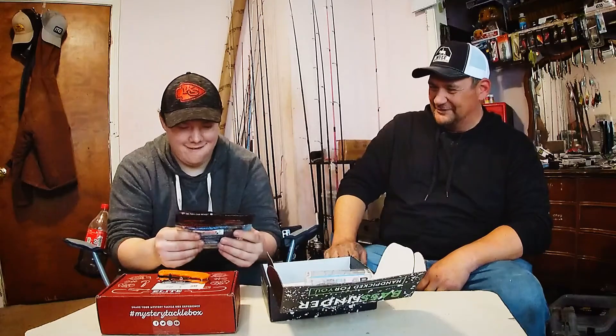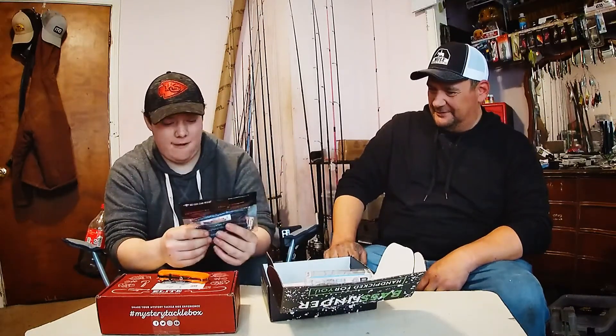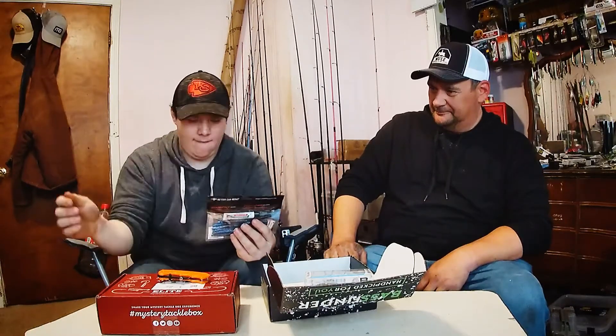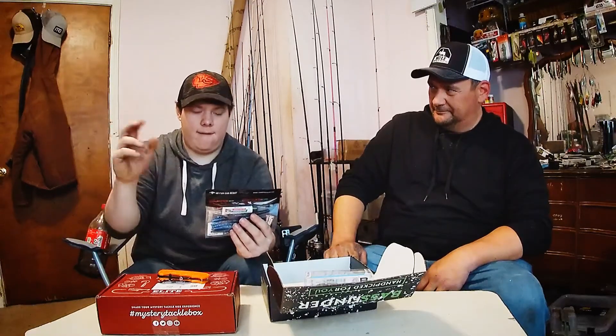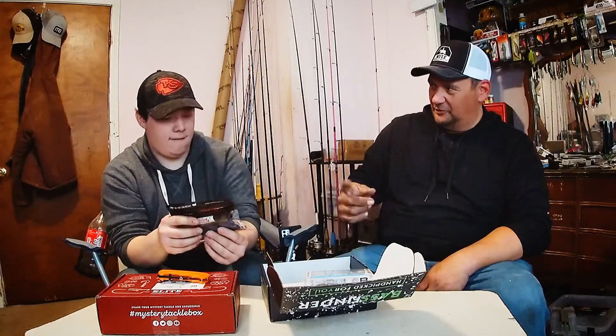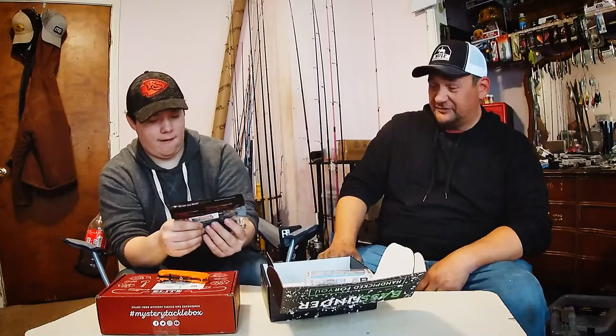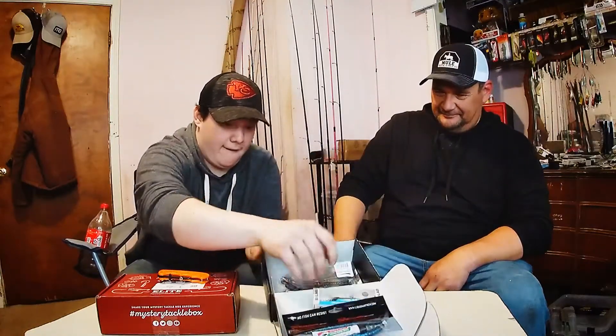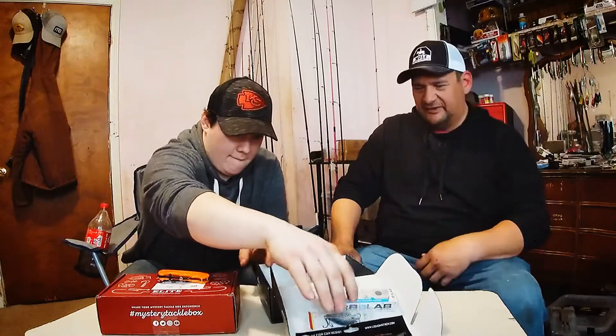I got a bunch of these worms but I don't know. Yeah, you don't know much about worms. I normally just tie them on the end of a hook. Or if I'm running a spinnerbait, I'll tie something like a soft plastic — just get that little wiggle going. That's a good idea. I tie soft plastic on my spinnerbait.